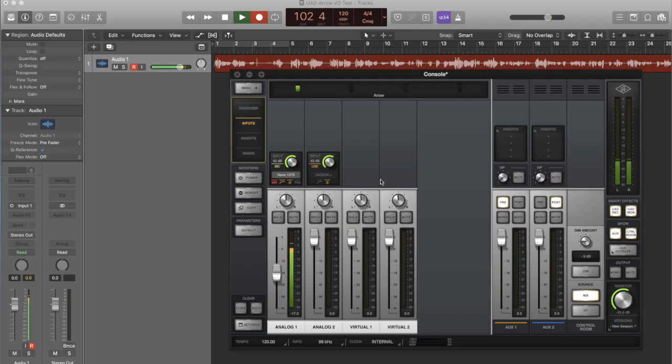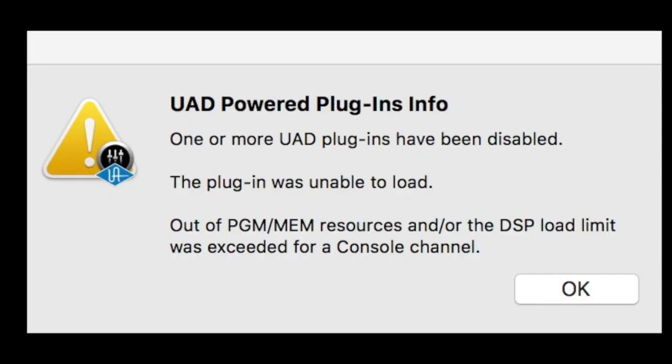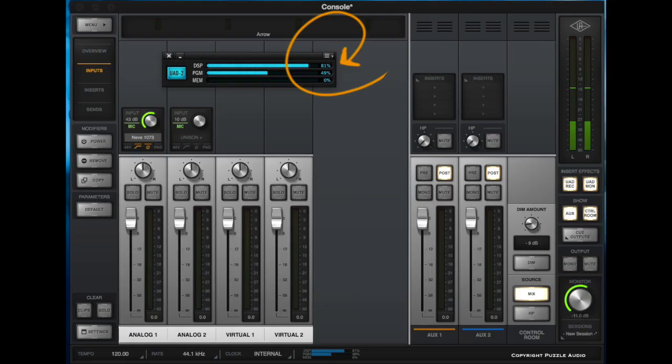UAD plugins are one of the primary benefits of ownership, and several classic and high-quality plugins come with the unit, like the legendary Neve 1073 channel strip. When I fired up my Arrow to record for the first time, however, I immediately got an error message for attempting to run just two plugins. As you can see, the Neve 1073 channel strip plugin is using 81% of my available DSP — one plugin — and my project settings are 24-bit 48K, not unusually high. The higher your sample rate, the more DSP you'll use.